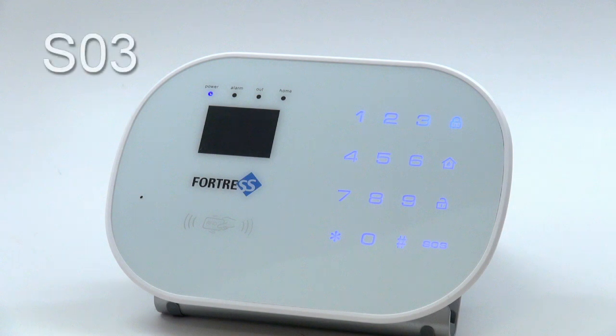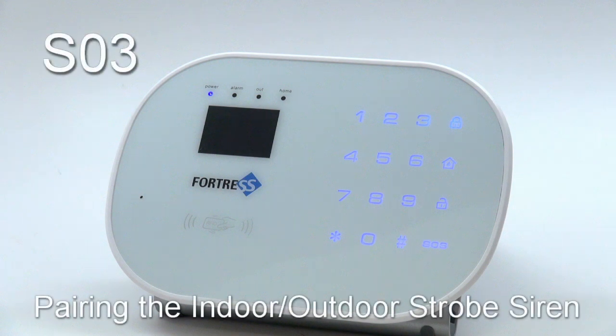Welcome to Fortress Security Store. In this video, we're going to program the indoor-outdoor strobe siren to the SO3 system. If you purchased a premade package, your sirens are already programmed. You will only need to follow these pairing steps if you are reprogramming your siren or adding a new siren to the system that you purchased separately.